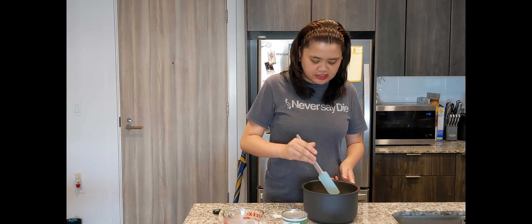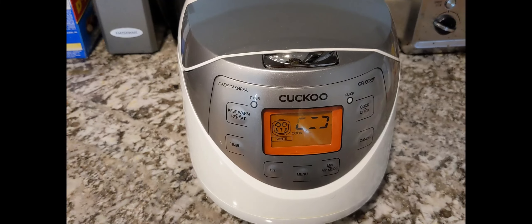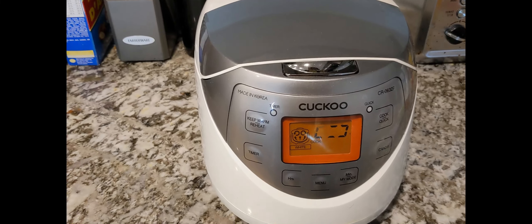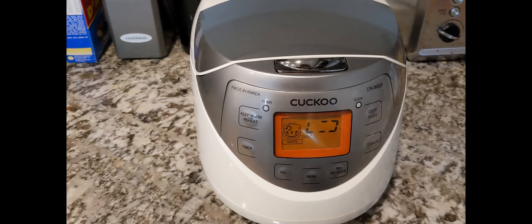We'll cook it in the rice cooker until it's done. After that, we'll make the caramel sauce on top. The glutinous rice is cooking now — let's wait around 30 minutes; it will beep when the rice is ready.